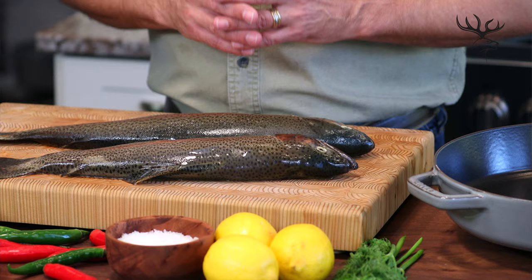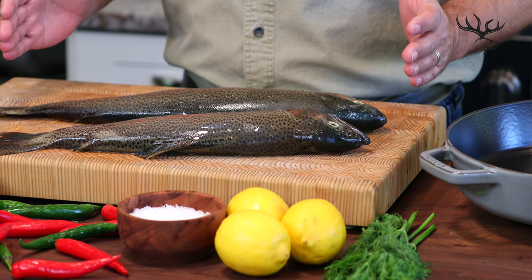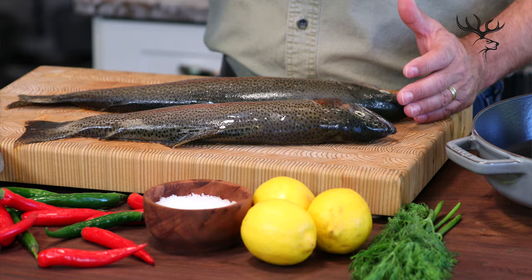Surefire recipe techniques are proven and they'll guarantee results in your kitchen. In front of me I've got some beautiful rainbow trout that I caught. Now some of this I used as fillets, others I smoked, but in this case I want to roast it whole. Roasting whole allows you to use all the flavor from the bones as well as the skin.